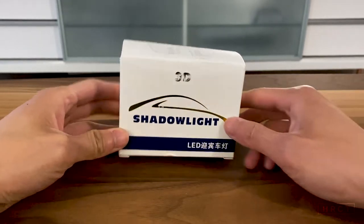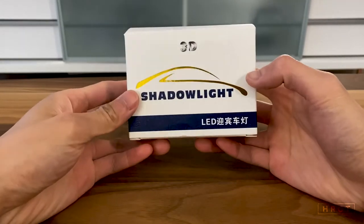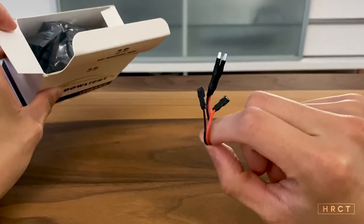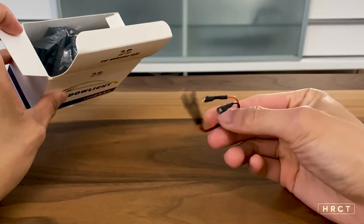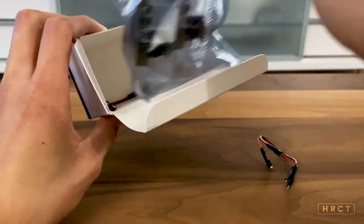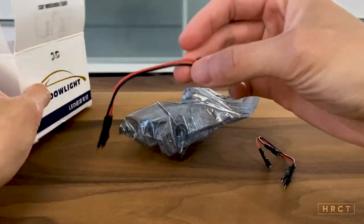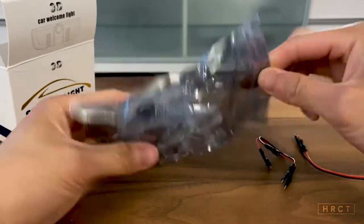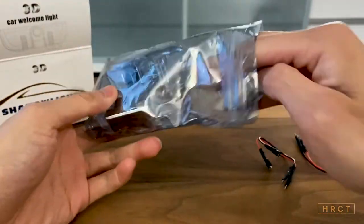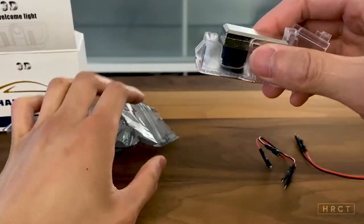So right here this is what it comes with. Bought it on eBay, made in China obviously — 3D shadow light. Let's unbox this bad boy. Mine came with these weird wires; not too sure what to use these for. I guess we'll find out when we try to install the lights. I'll be sure to report back. The light itself — and another one of these weird wires. So these are the puddle light replacements with the projector beams to project your logo on the floor.